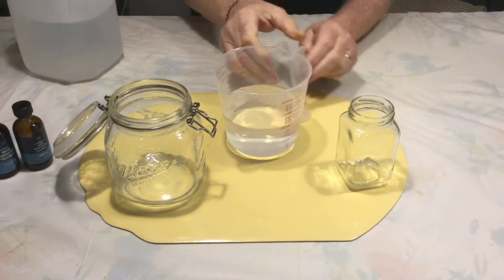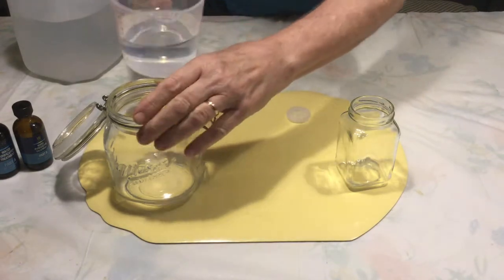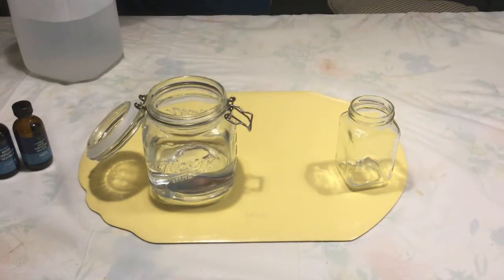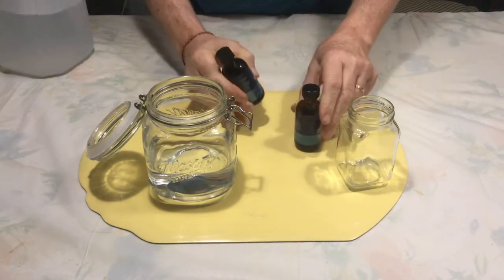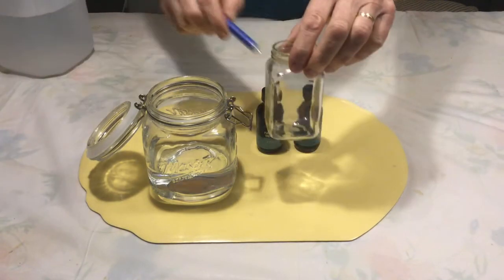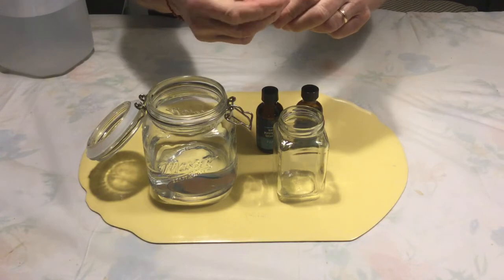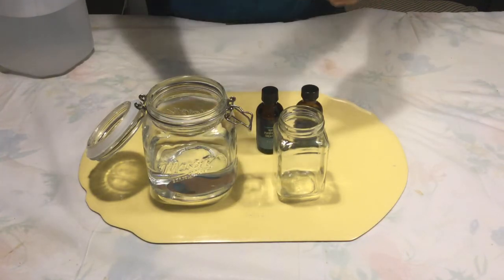We have the water right at 500 milliliters and we pour that in. Now we have the citric acid and the sodium chlorite — we're going to put 10 milliliters of each into the small container. I have a 5 milliliter syringe, so I'm going to have to fill it twice.